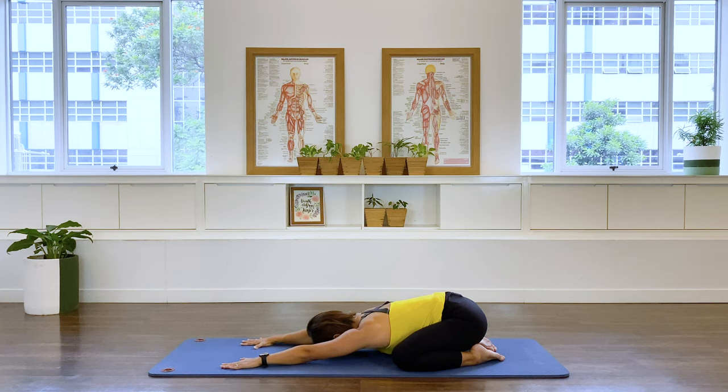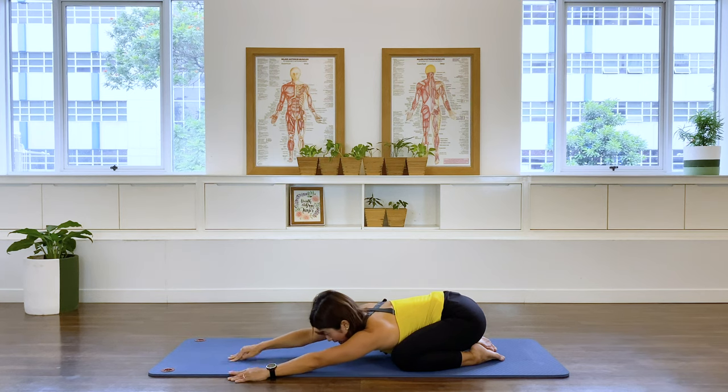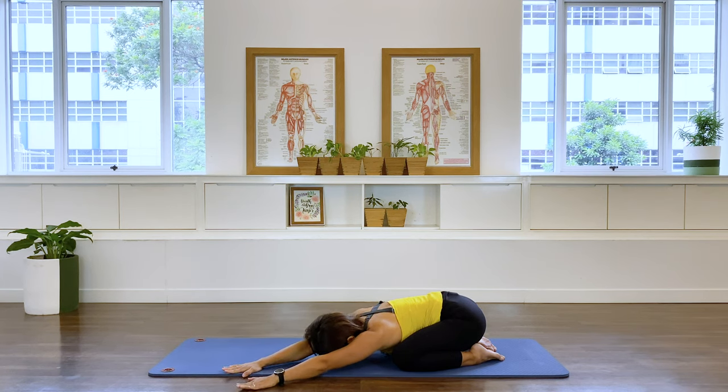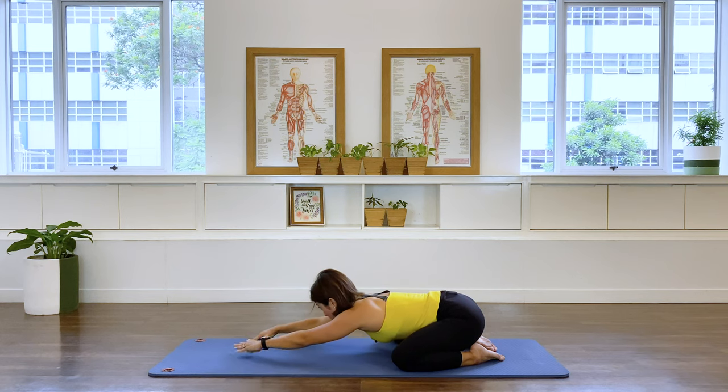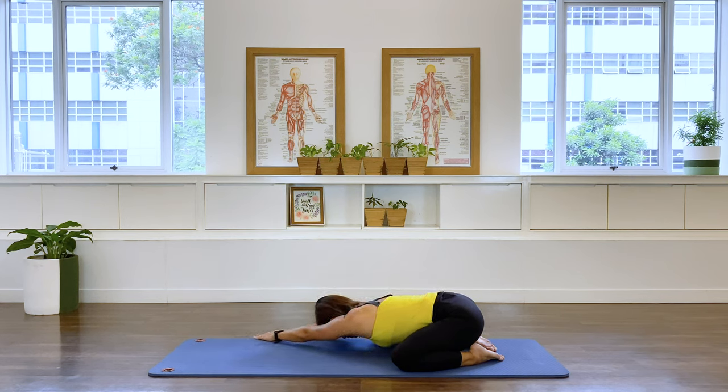Allow the pelvis to settle down on the heels. Now walk your hands towards the left side of the mat so you will find the right side of your body is stretching. Activate and reach out your arm, try to sit the right sitting bone down to your heels. In breath, just enjoy that stretch, exhale, one more. Then walk your hands over to the other side — my right — stretching the left side of your spine.